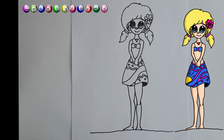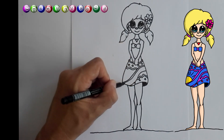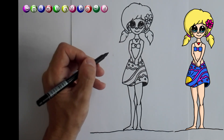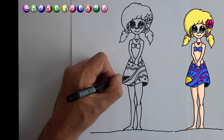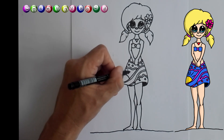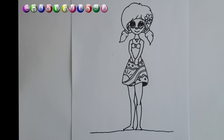I think she looks great. I just quickly want to do this — and I think that's great. Let's draw a little sun here. I think she looks great. Thank you for drawing with me. Please subscribe to my channel and click the like button, and I'll see you again soon.